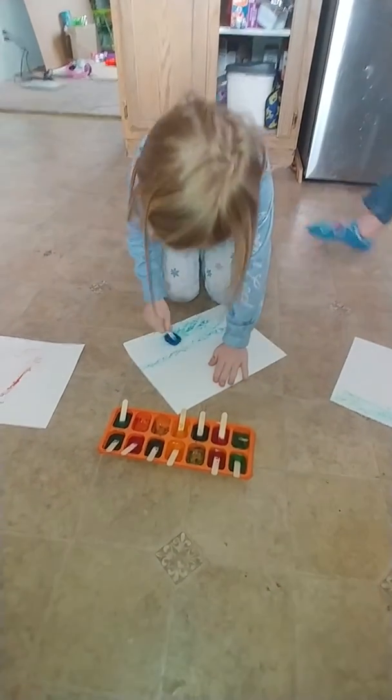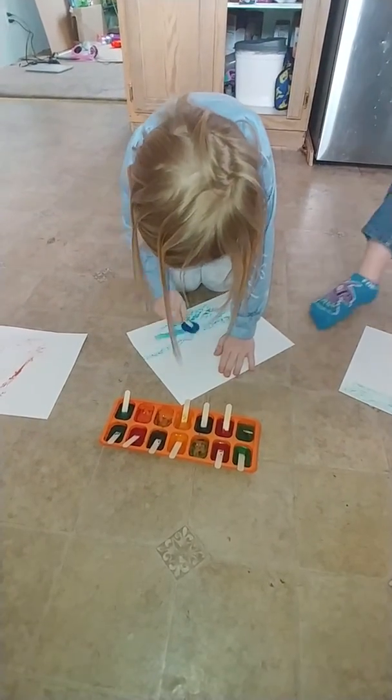All right guys, I hope you guys try this at home. Looks pretty fun. Mom, look. And blue.